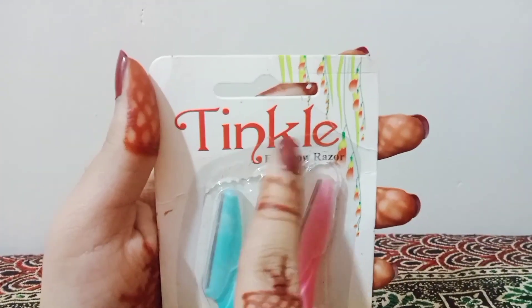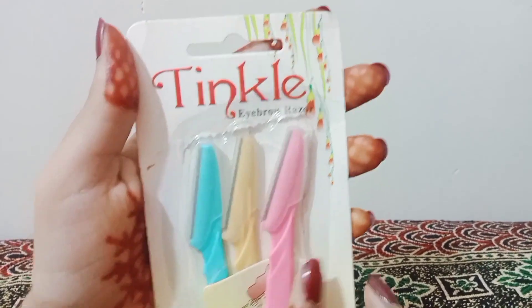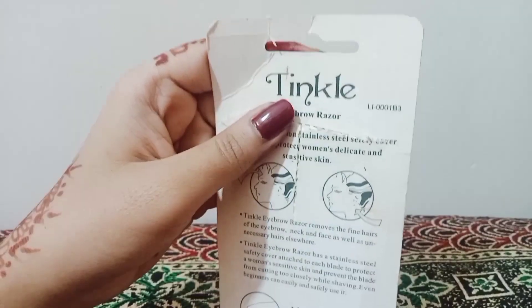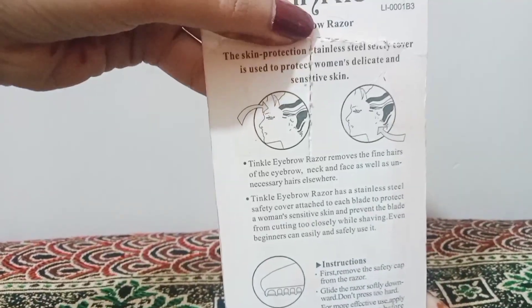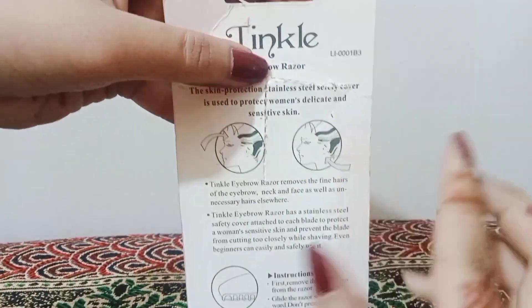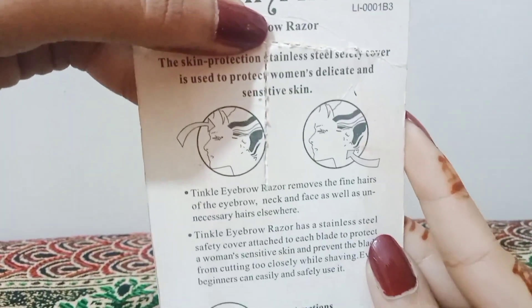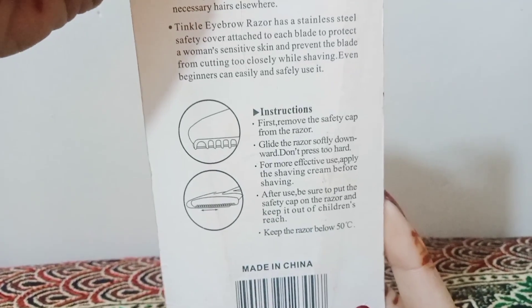You can reuse it and there is no problem with that. Its blades are so fine and when you apply it on skin you will feel that it is very smooth. Inside the packet all the instructions are written on how to use it. People use it to make eyebrows and remove facial hair.